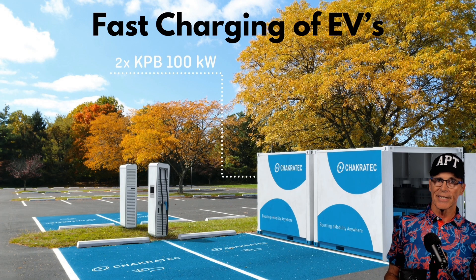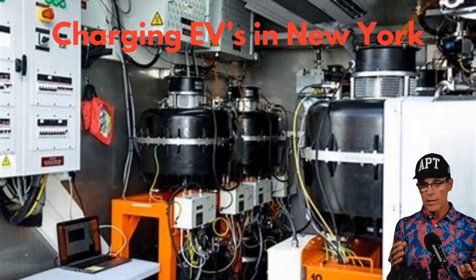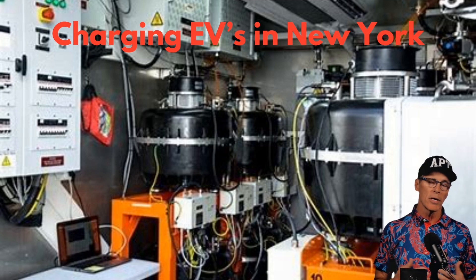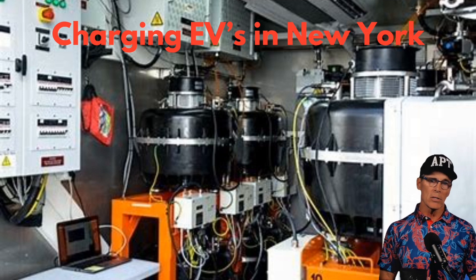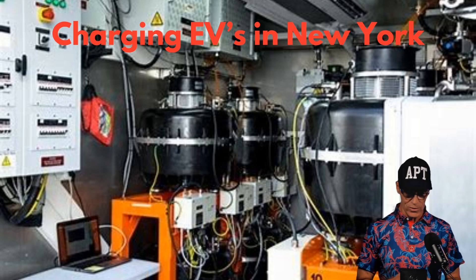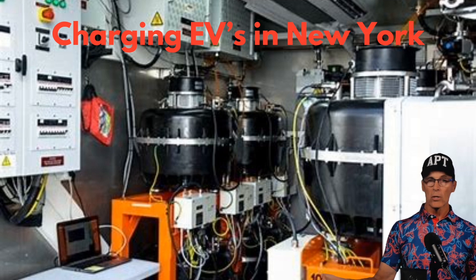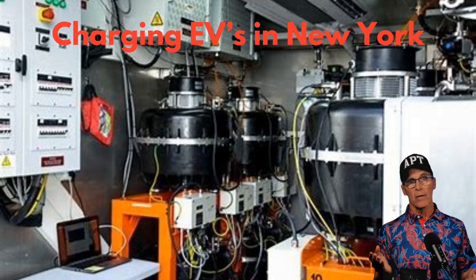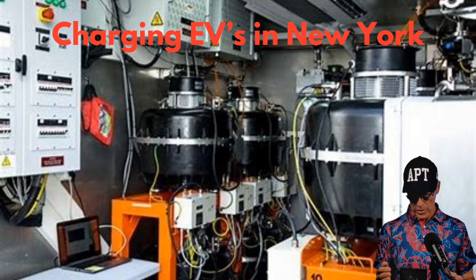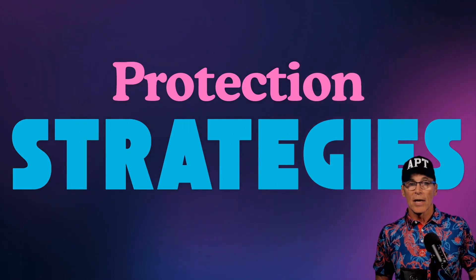Charging EVs is an interesting application — it's already being done in New York. Flywheel energy storage systems are actually better suited to quick-charging cars than lithium-ion batteries, because flywheels can spin up fast and deliver energy fast. If two or three cars arrive in a row, you'd need a battery system to recharge the flywheels, but this looks like a strong potential application as electric vehicles continue to grow.